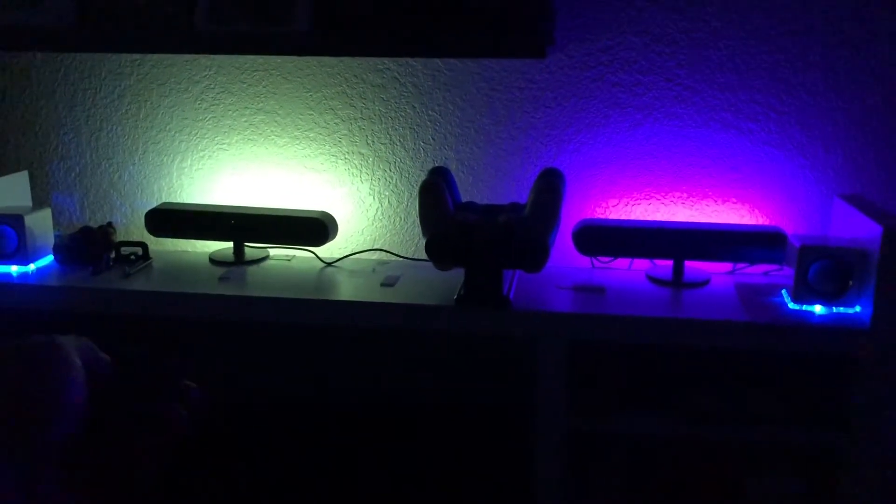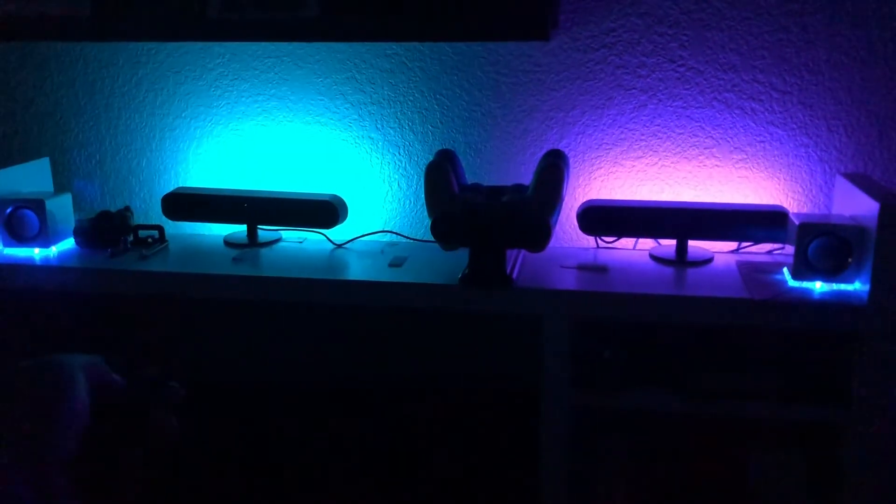It looks cool with the different funky and bright colors, but then again they are only ten bucks. So it's economical — if you buy three or four of them you might get what you want. For the price I think it's a good buy, especially if you're just starting out.